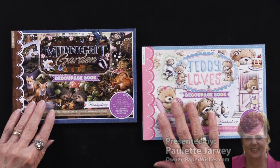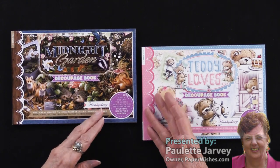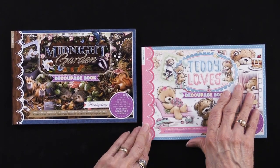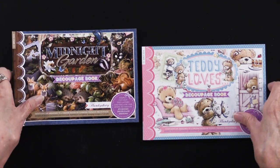If you love cutting paper, these two are for you. They are both from our friends at Hunky Dory. They're both titled Decoupage Book. I'm going to focus on Teddy Loves this time, but Midnight Garden is done the same way. You'll see what that means in just a moment.